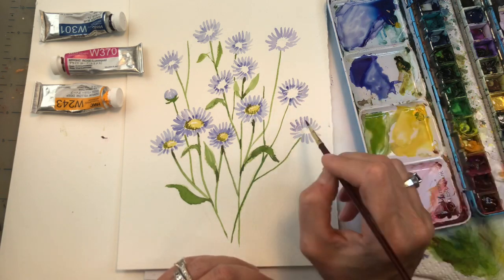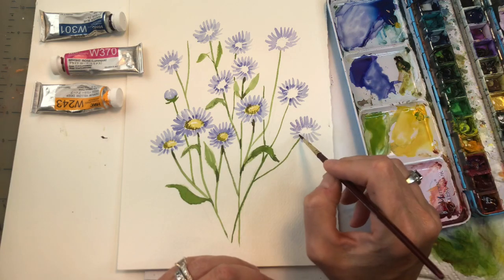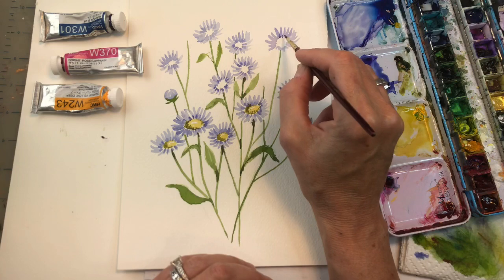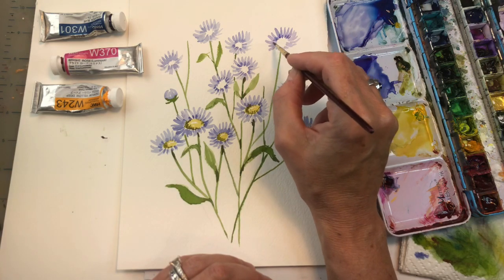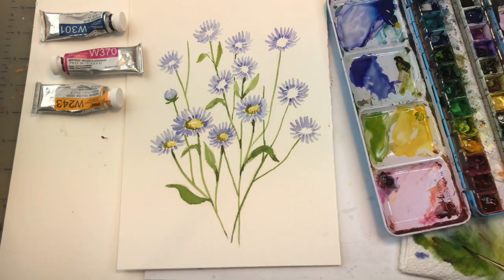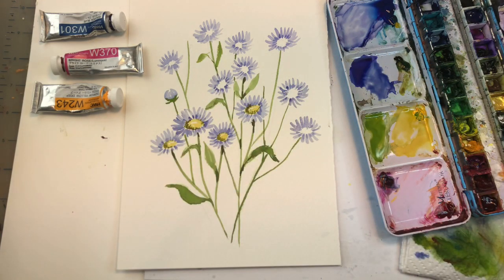I try to keep things very simple — hence why this is the simplest flower. I just keep creating and tapping in some darker tone, filling the page where I want it to be.